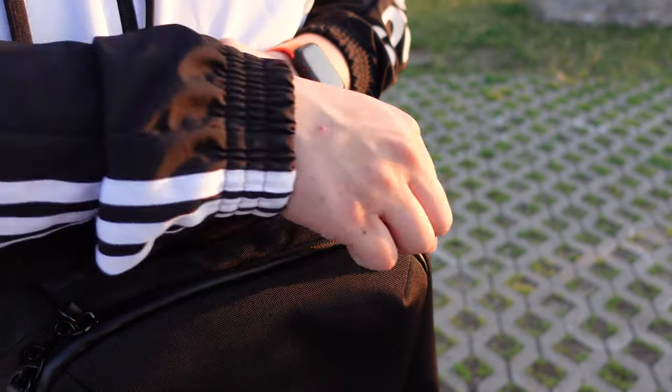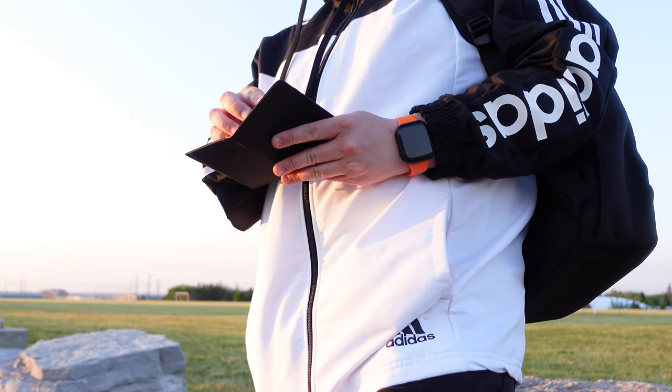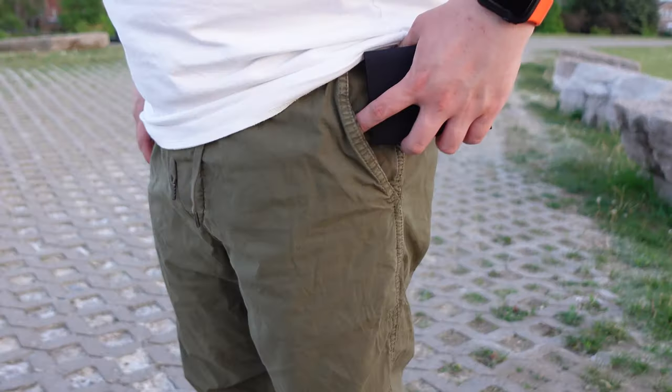And this is how the wallet looks at maximum capacity. I like that the wallet can accommodate what I usually carry while still remaining slim, barely taking up any room in my bags or pockets. I really enjoy the vertical layout — it's what I prefer as I find the style more comfortable to handle.